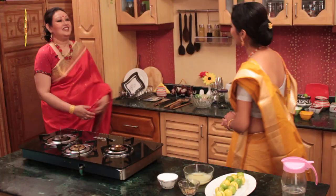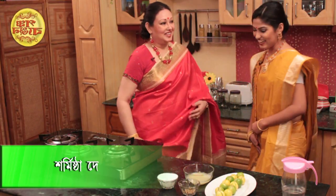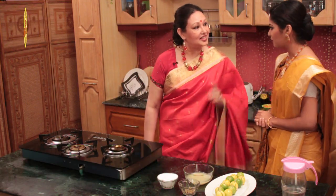Welcome to Rashmir Rannaghar. Today we are going to learn about Jaru Klehbu. We will talk about Chef Shormishtha Dev. Hi Rashmi, how are you? How are you going to go to Rannaghar? I do not go to the Jaru Klehbu.